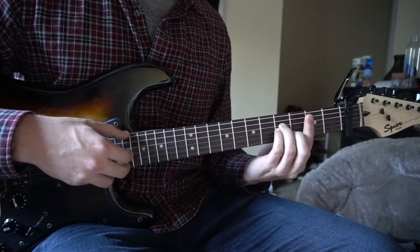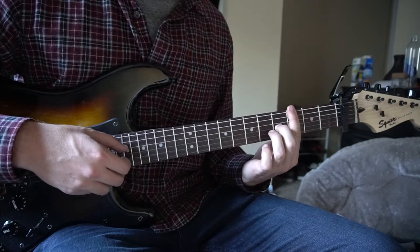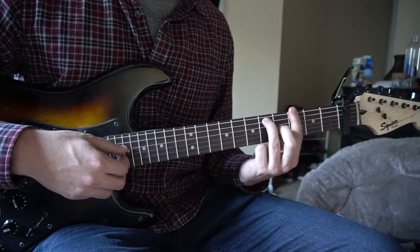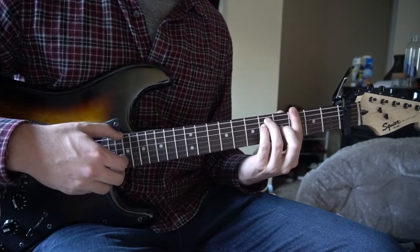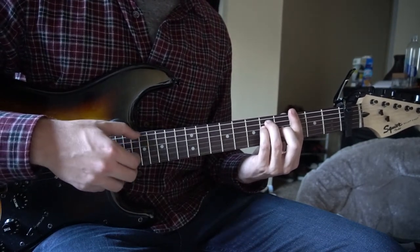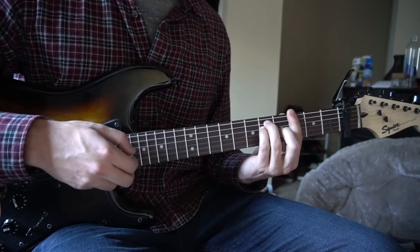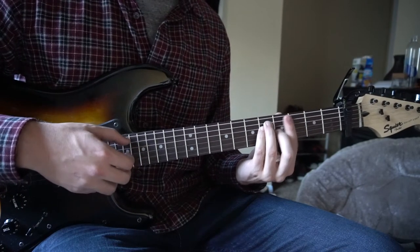Then we go to our G chord. Bar all six strings on the third fret. Middle finger on the fourth fret of the G, ring finger on the fifth fret of the A string, pinky tucked right under on the fifth fret of the D. Picking the E, G, and B. And then we go back to our D.